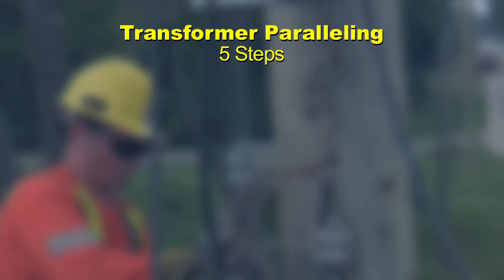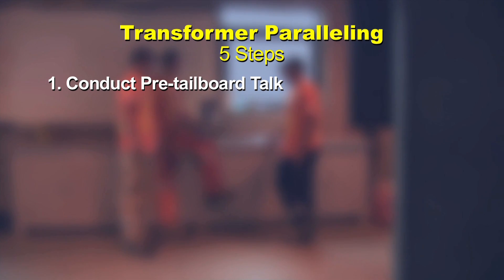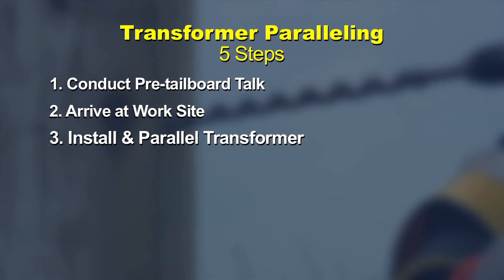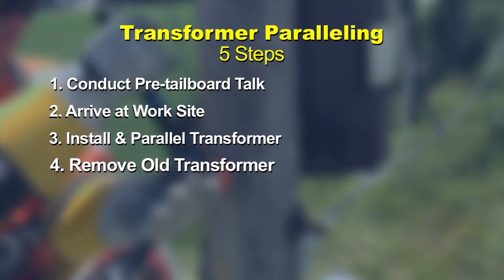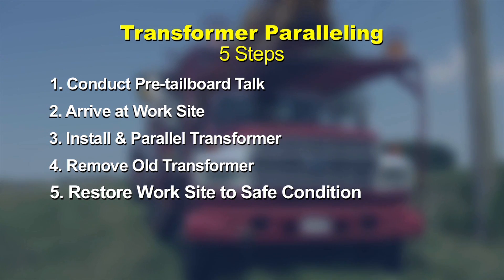Transformer paralleling has five steps. Step 1: conduct pre-tailboard talk. Step 2: arrive at worksite. Step 3: install and parallel transformer. Step 4: remove old transformer. Step 5: restore worksite to a safe condition.